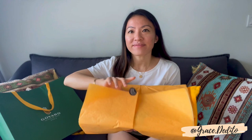I was surprised that I wasn't given the gift box and I suppose I should have asked for it but it didn't occur to me at that time. At least it comes with a dust bag — and you can actually see the Goyard print is on the dust bag.